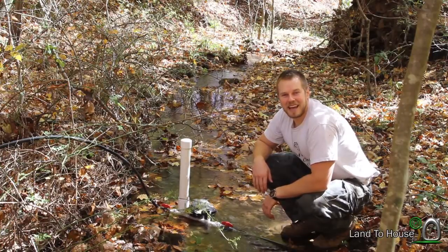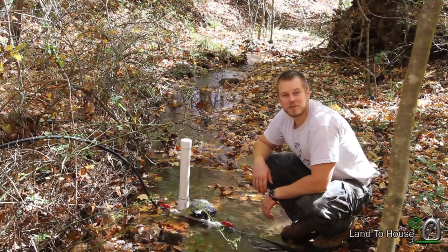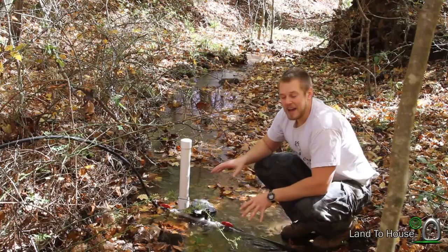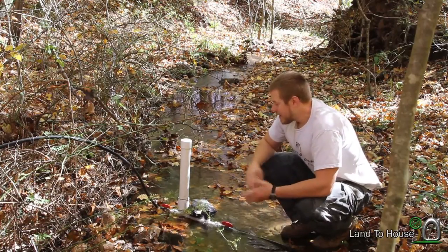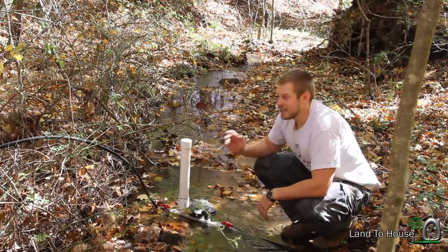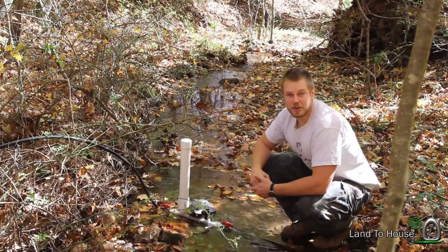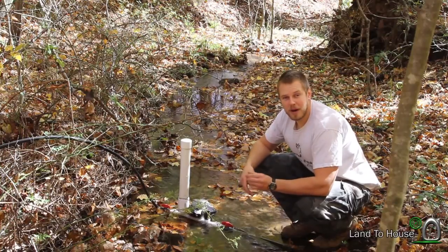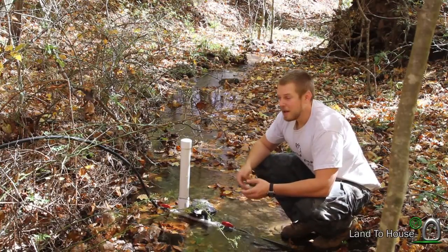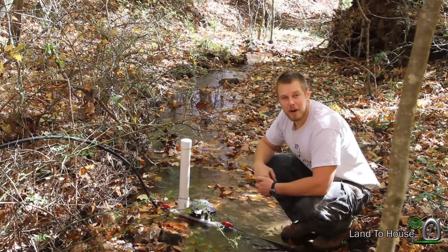Hello, I'm Seth Johnson with Land A House. My good friend and subscriber Michael Collinson asked a question about delivery pipes for the hydraulic ram pump. Basically it was: does it matter what size you use? Will you get more water flow out of a smaller pipe than a larger pipe because of the weight of the water pushing back down on the pump?